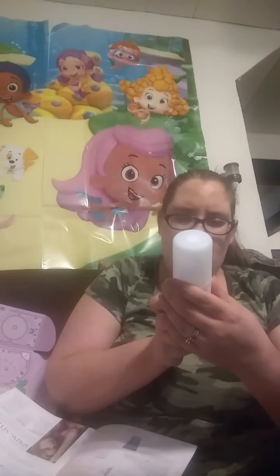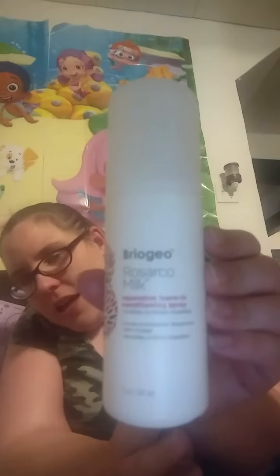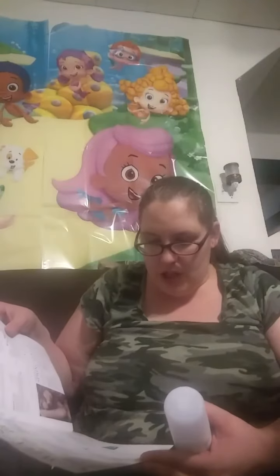So now we have this — it's Reservo. It's a leave-in conditioning spray. Ooh, I could definitely use that. This is worth $20. Does your hair need extra love? This ultra lightweight spray — I'm clearly going to take forever with this video, I'm sorry.